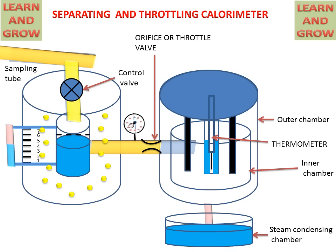The pipe will transfer the superheated steam to the throttling calorimeter, where it will pass through the orifice or throttle valve. After this, it will go to the inner chamber of the throttling calorimeter, passing from the inner to the outer chamber and then into the steam condensing chamber. We can note the temperature of the superheated steam after throttling and measure the pressure before throttling.